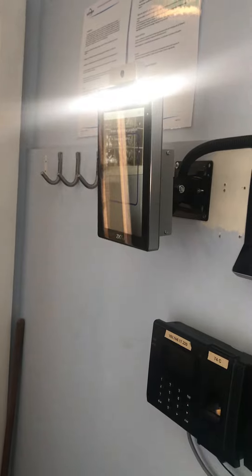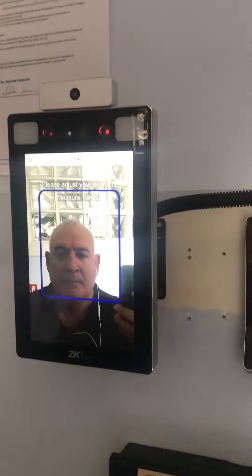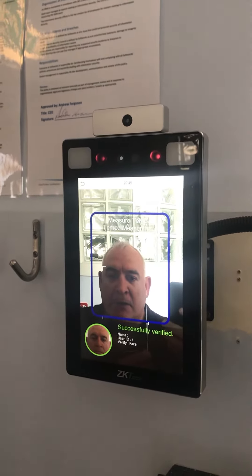I will now demonstrate the standard position of facial recognition. As you can see, it recognized me at my normal height.